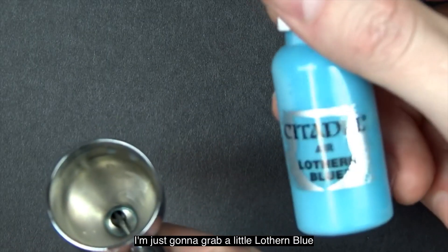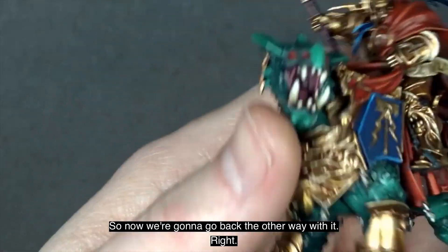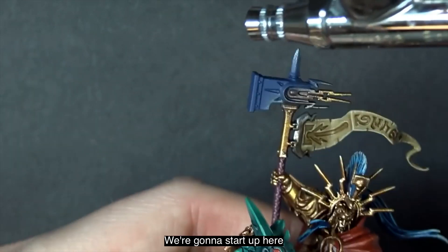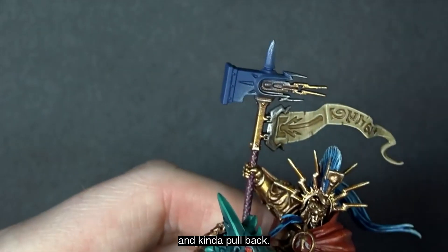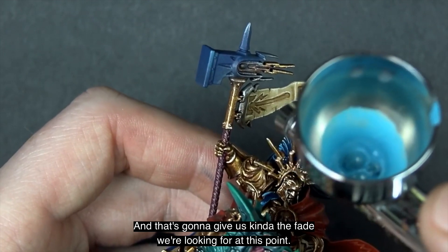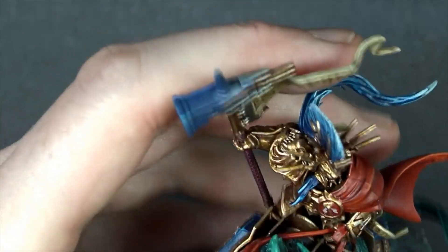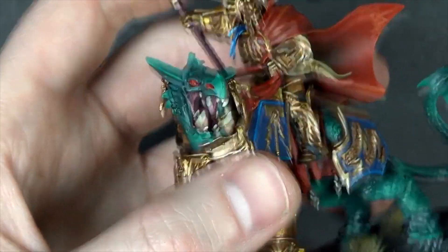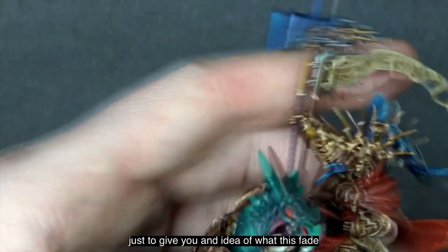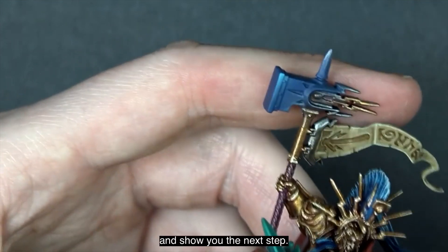Now we grab a little Lothran Blue from Citadel Air. We're going to go back the other way — away from the tip — starting up here and pulling back, which gives us the fade we're looking for at this point. We'll do one more quick pass to show what this fade is going to look like before moving on to the next step.